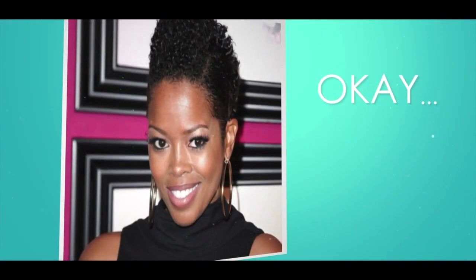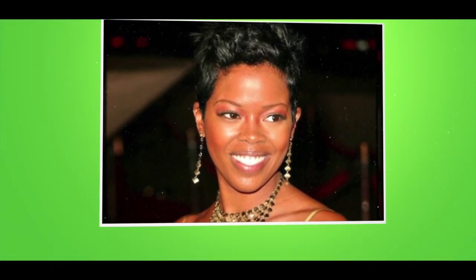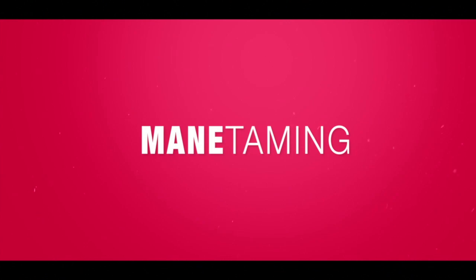I've probably rocked about a thousand different hairdos over the years. Some good, some so-so. Okay, what was that? Thankfully, I found a style that I think really suits me. I'm Melinda Williams, and this is How I Maintain.